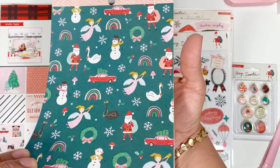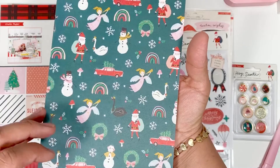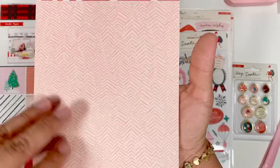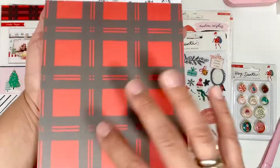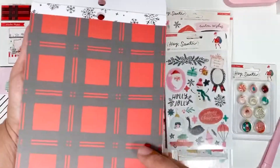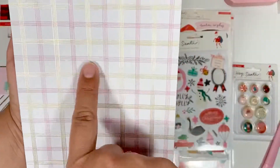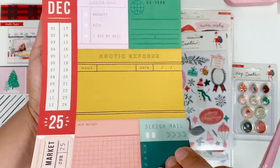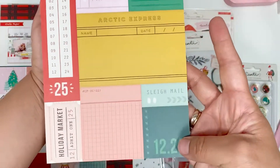Look at how cute the snowman is — so adorable! I love how they incorporated swans. You wouldn't even think that's Christmas, but it totally is. Sorry guys, that's my computer. Look at this one — it's pink and gold, how cute! I believe it's only one of each print in this paper pack, but I might be mistaken.